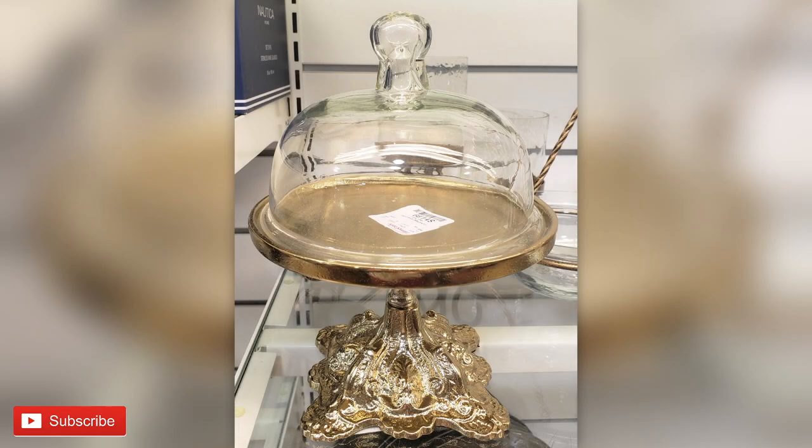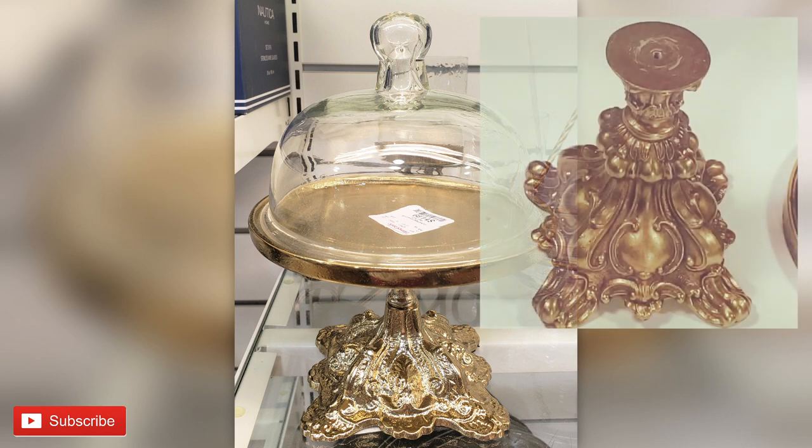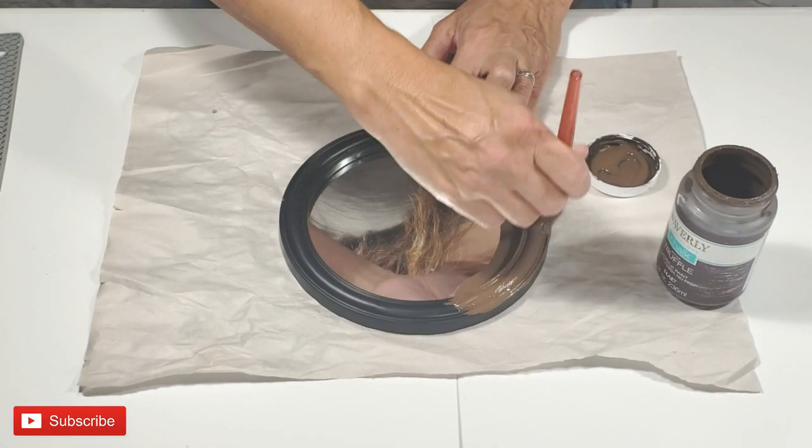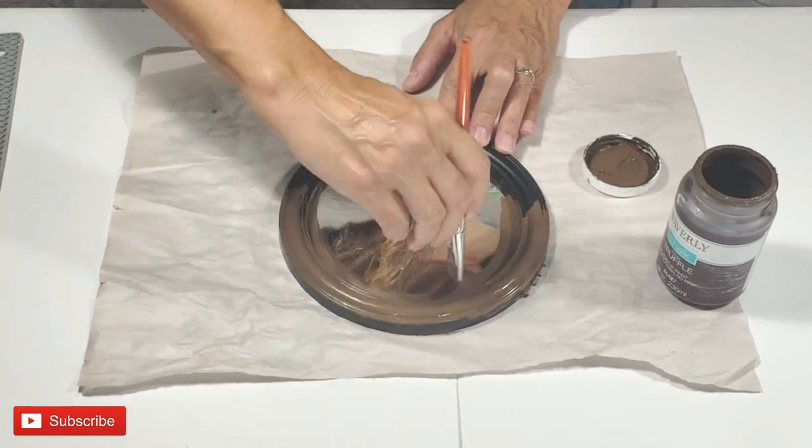I saw this really beautiful stand with a cloche at HomeGoods and I knew that I could recreate this because I thrifted a foot that belongs to a stand. I didn't know what I was going to do with that, but I knew that I had to have that little foot. And now that I saw this, I knew exactly what I was going to do. So I purchased this mirror at Dollar Tree.